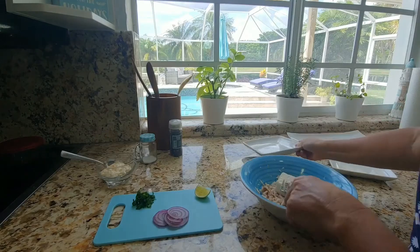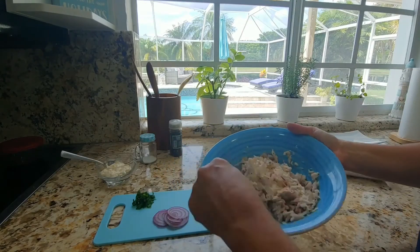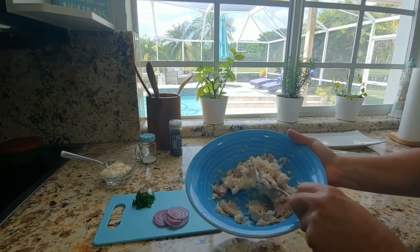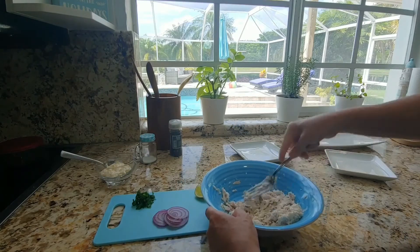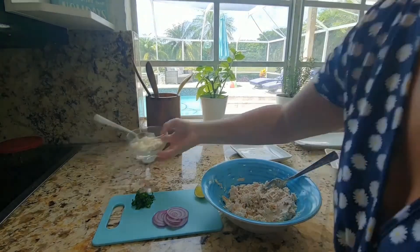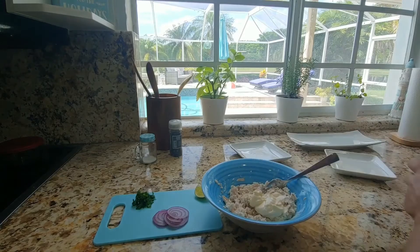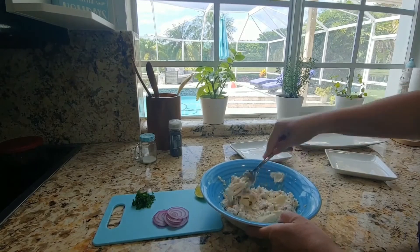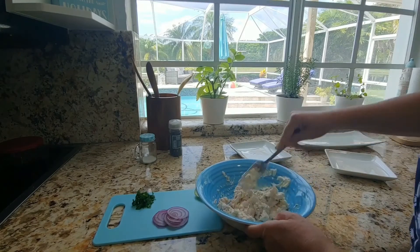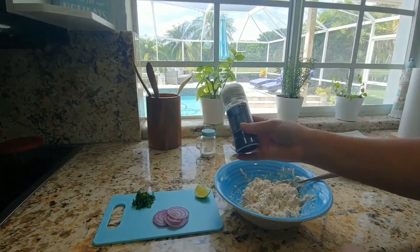Next, add the cream cheese at room temperature and fold it to combine. Then add 3 tablespoons of mayonnaise, and a little bit of salt and pepper.